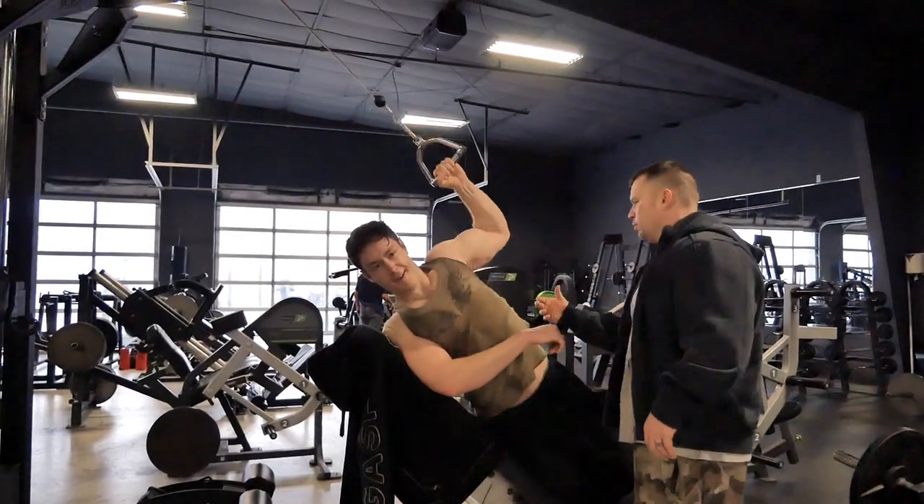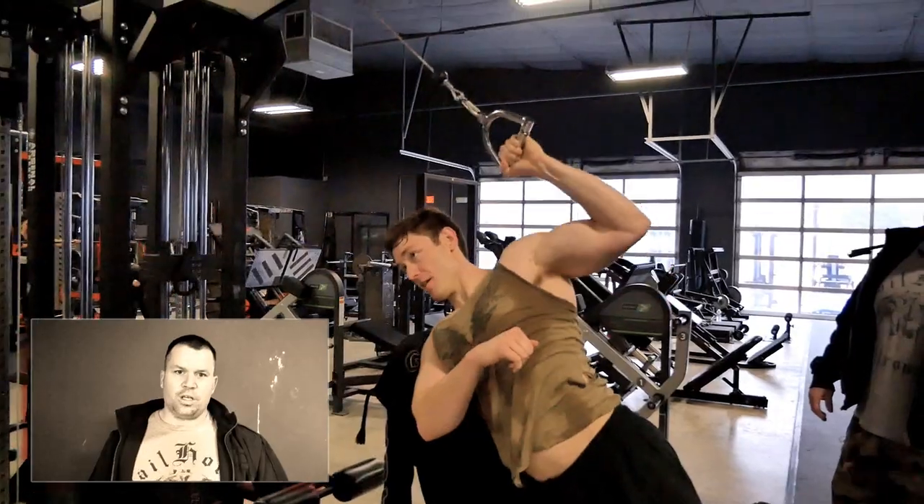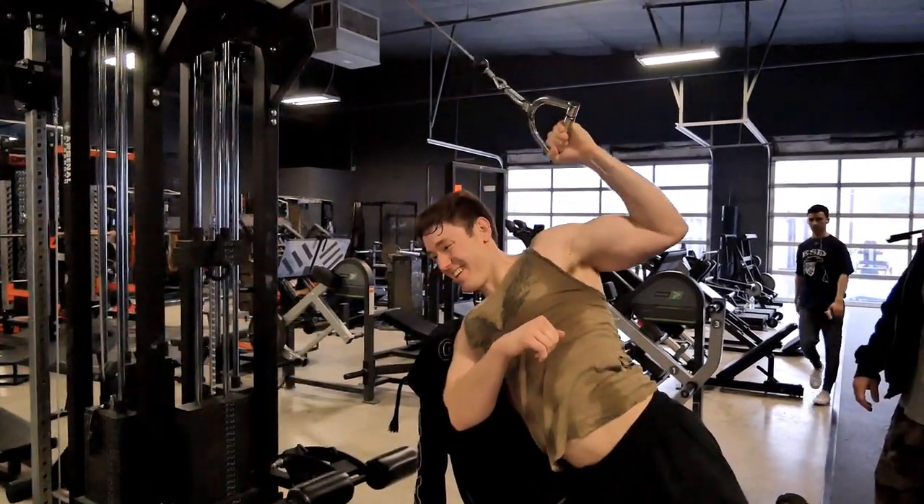Next we super-setted that with the cobra lat pull down. Muscle under stretch is muscle under tension, and muscle under tension is going to grow. You want to keep a pronated grip and drive down with the elbow to your hips. I've never gotten such an intense stretch in the lat and then an intense contraction in the back.